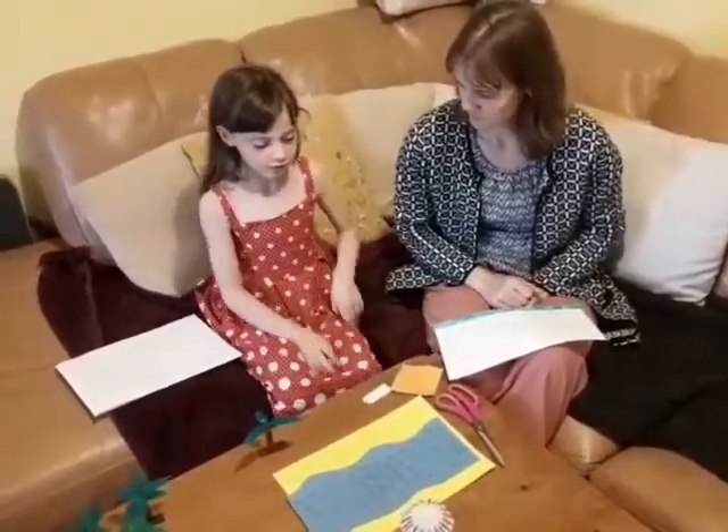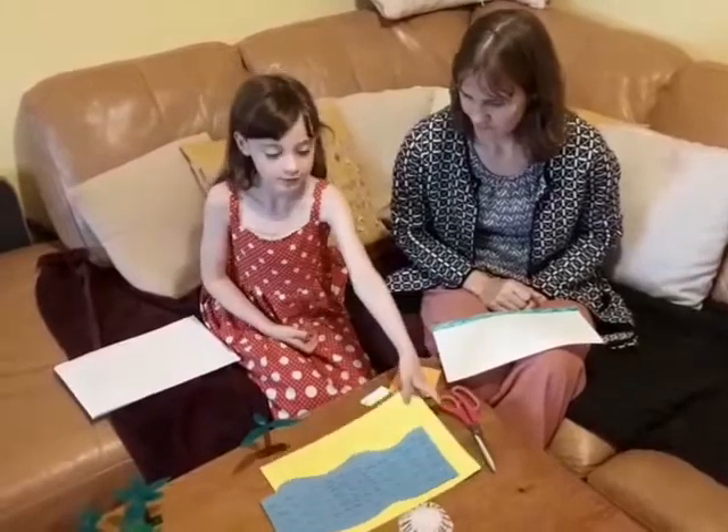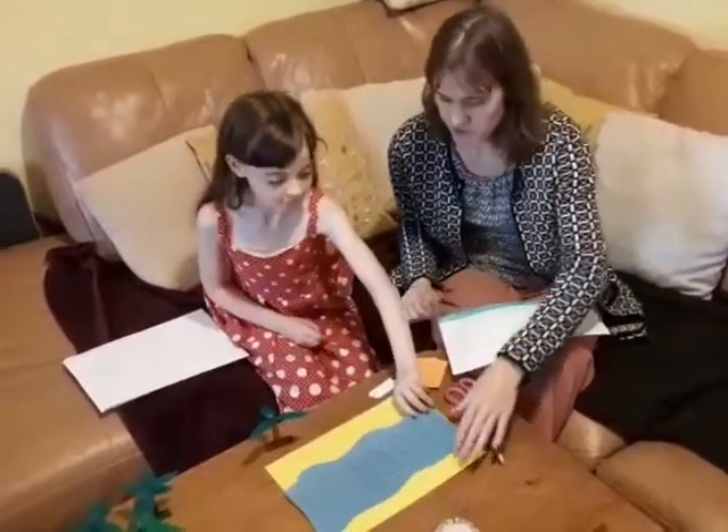The first thing you'll do is get the yellow card and place it on a table, and then cut out a river. So the yellow card is the desert, isn't it?